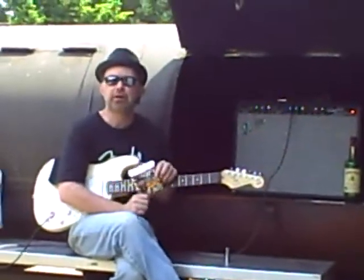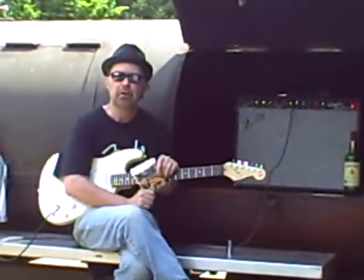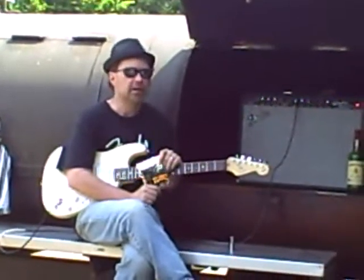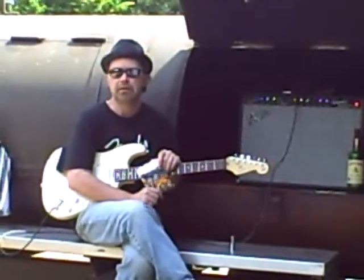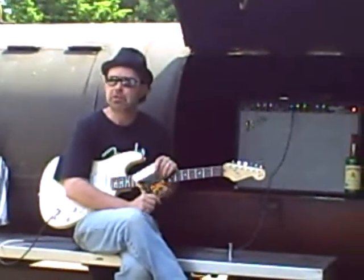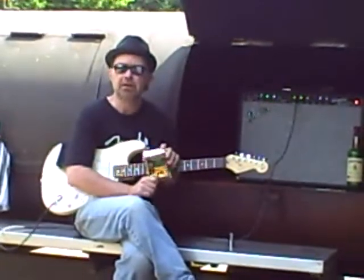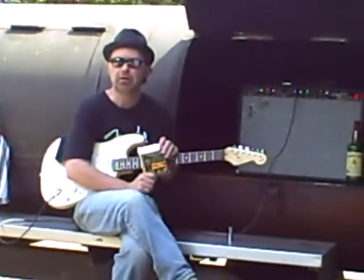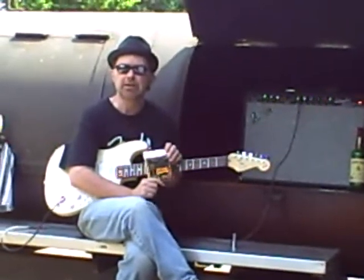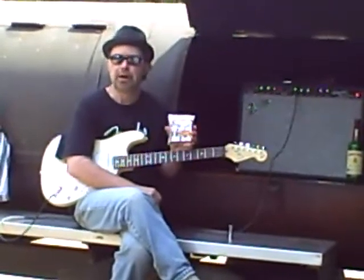I haven't often been a proponent of coated strings. But I think in the summer, when you're talking about chicken grease and pork fat and mojitos and margaritas and various exchanges of fluids which can spontaneously occur in summer environments, you have to consider your tone — protecting your tone. That starts with protecting your strings. And no better way than with a good, fine, coated string product.